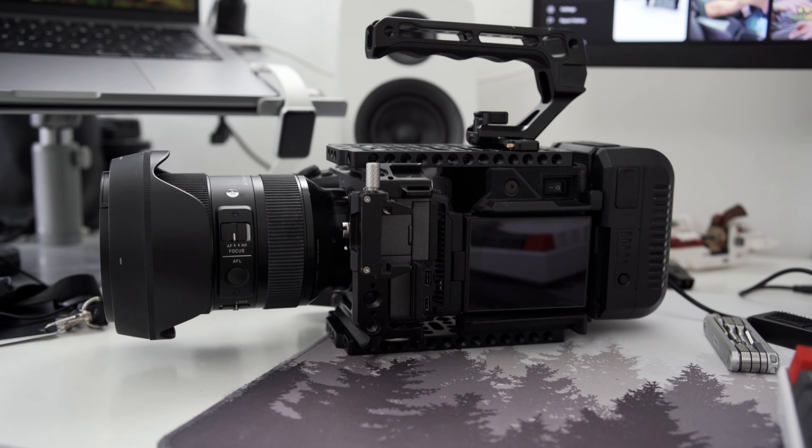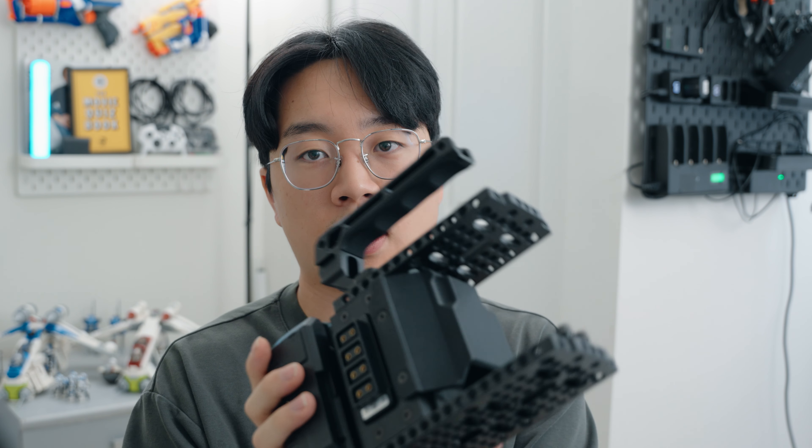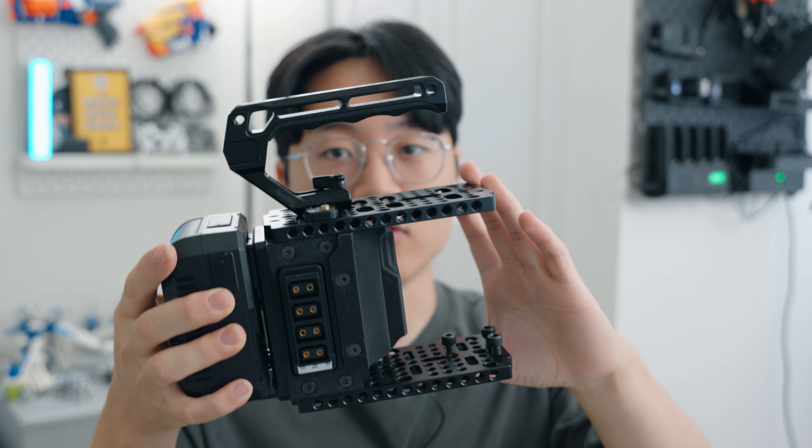Hello everyone, thank you guys so much for clicking on this video. In this video I'll be talking about my long-term usage of the Cineback for the FX3 and the FX30. So let's start with the cons so that we can end with the positives of the Cineback. The number one con of the Cineback is just the build overall.